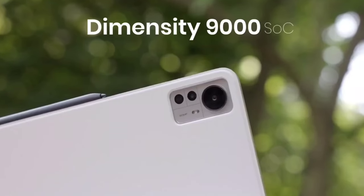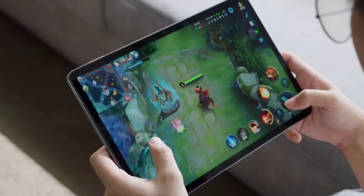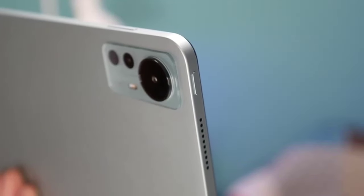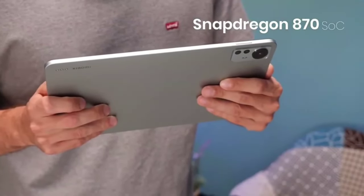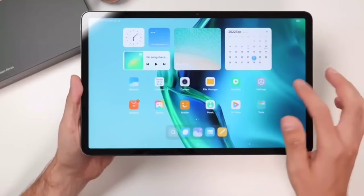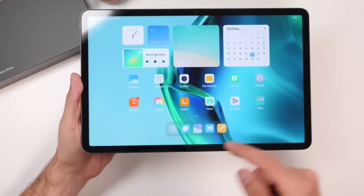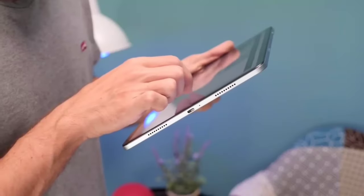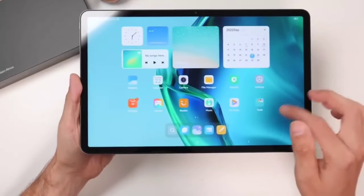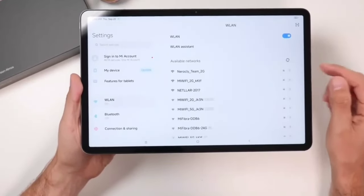Performance: The Xiaomi Pad 6 Pro is powered by a Qualcomm Snapdragon 870 chipset and has 6GB of RAM. This means that you can expect fast and responsive performance whether you're multitasking or running demanding apps. The tablet also has a 5G modem, so you can enjoy blazing fast internet speeds if you have access to a 5G network. The tablet runs on MyUI for Pad, which is Xiaomi's customized version of Android designed specifically for tablets. The user interface is intuitive and easy to use, and you'll find plenty of pre-installed apps that are optimized for the larger display.